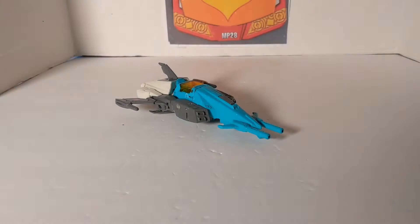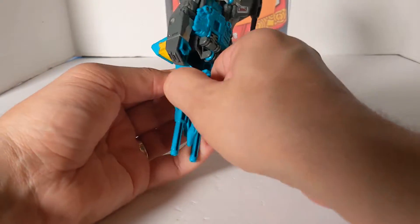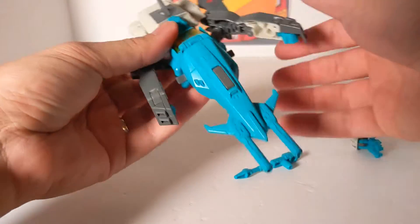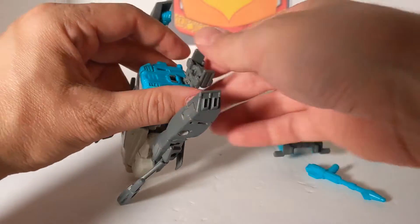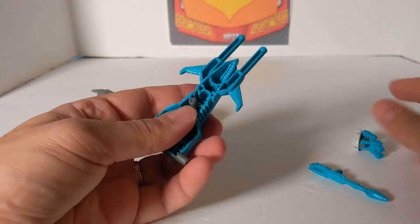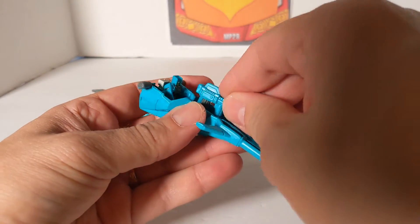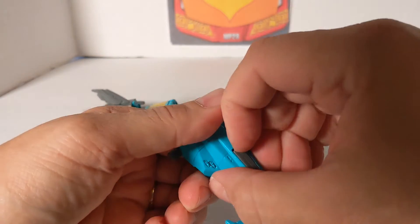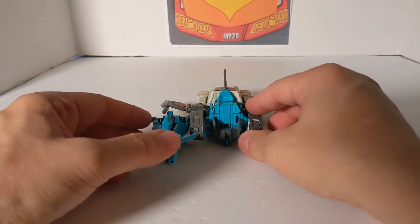Before we transform into robot, we're going to do what the first part of the instructions say. You want to detach these — just unpeg it from there, unpeg this side. You can pull this up, and to detach this you pull it straight up — there are those two slots and two tabs. We'll put that aside and put these back. Then put Arcana in the seat, this goes here, and here is where you get out the little landing gear. It goes out like that, and they have you putting the peg here — and this is the other mode.